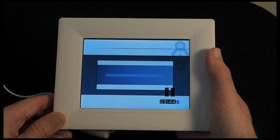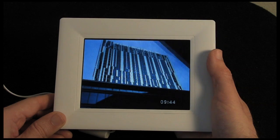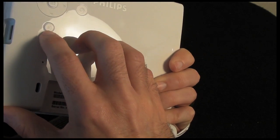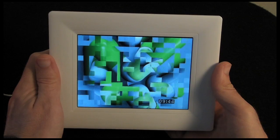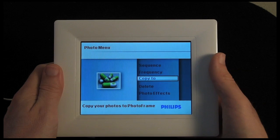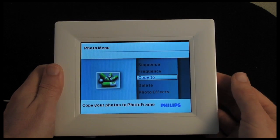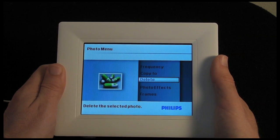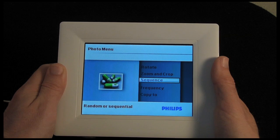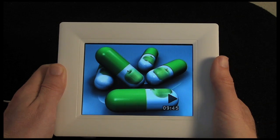Transitions are nice. Now the bottom button is the menu button. Clicking it lets you select various options: I can copy the current photo to another memory card — either to the internal memory on the frame or a USB stick — I can delete it, add photo effects, add frames, rotate, zoom and crop, and adjust the sequence and frequency of the photos playing. Clicking the button again takes me back to playing the photos.